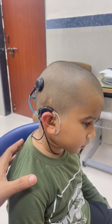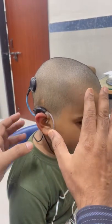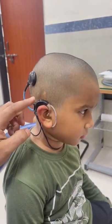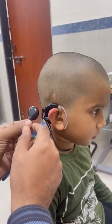This child was operated in the year 2019. Here you can see the speech processor, the transmitter coil, and the speech processor with microphone.